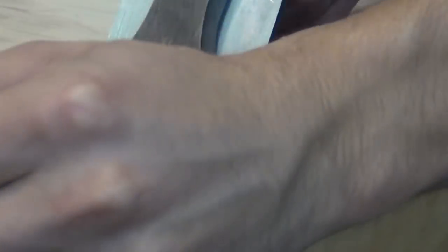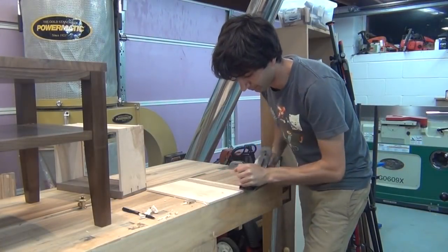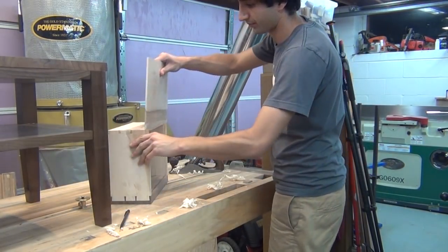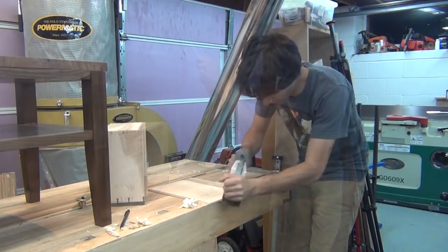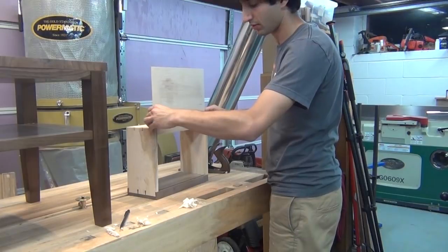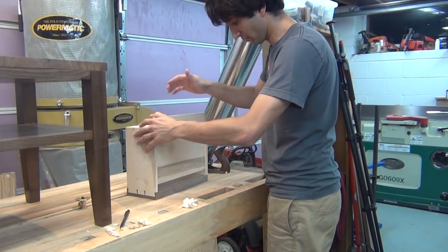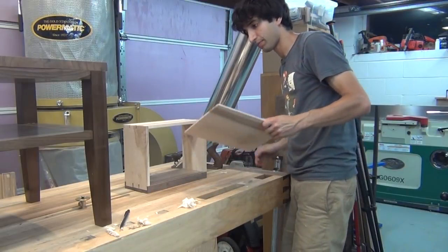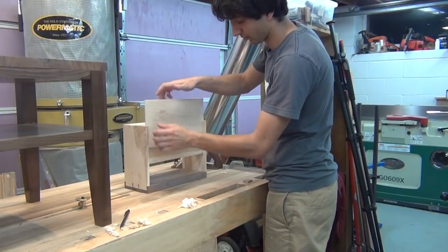Once that joint is fit, I can work on the drawer bottom. I'm doing that with the hand plane, just beveling three sides so they slide into the groove in the drawer itself. This first attempt is a little thick on the left side, so I'll hit that again with the hand plane just to thin it up a little more and try the fit again. That's still a little tight, so I'll go back to the hand plane to remove a little bit more material and then try it again. And that's the fit I'm going for — nice and snug.